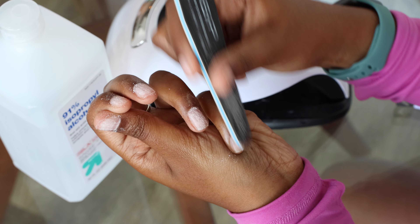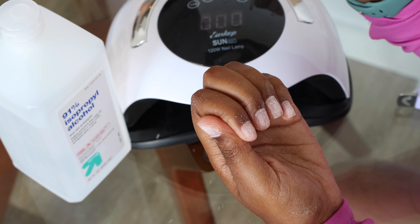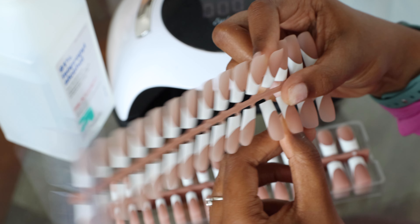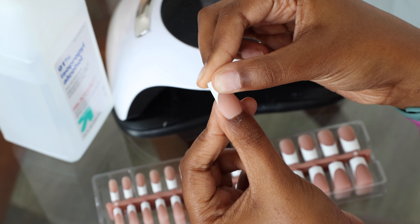I first went ahead and pushed back my cuticles — that was my first time doing it and it was kind of a weird feeling. Then I filed my nails and cut them down to get them nice and even, and then I also started to put the rubbing alcohol on them afterwards. Then I started finding the correct size for my nails.